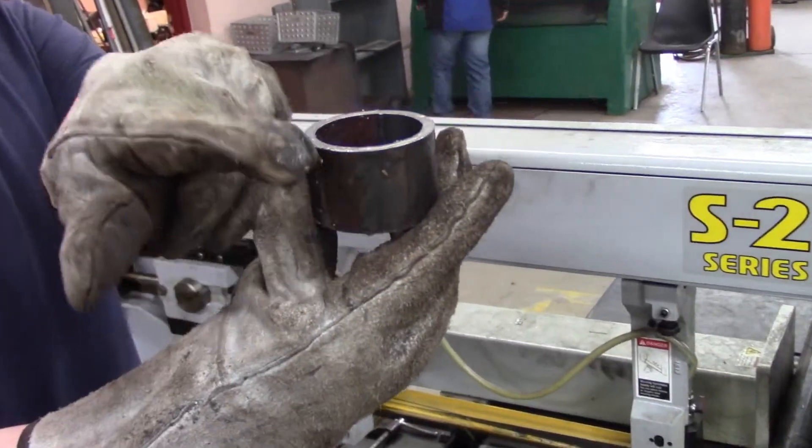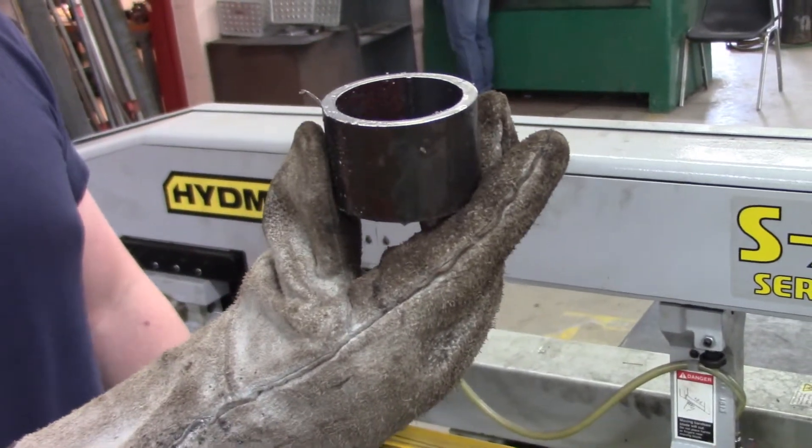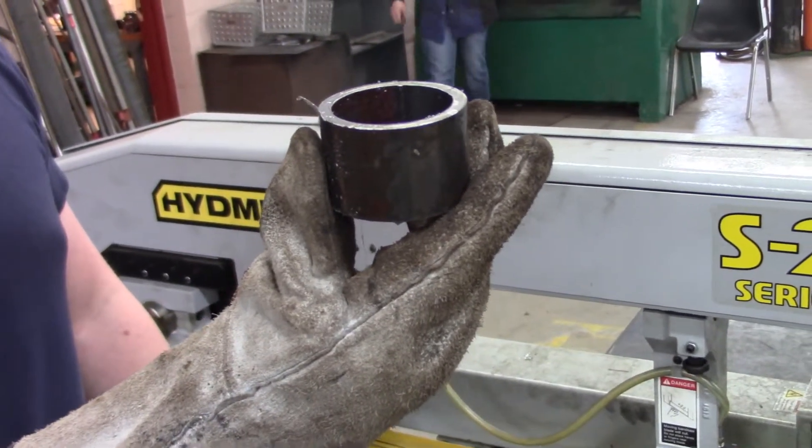You want to make sure this is a nice square cut because otherwise you're going to have to face this thing on the lathe a bunch of times. The squarer the better.